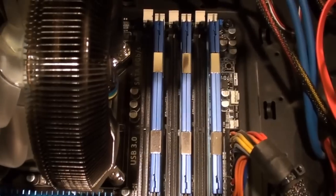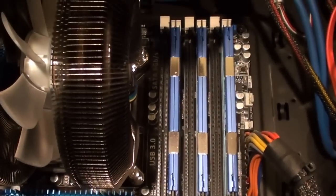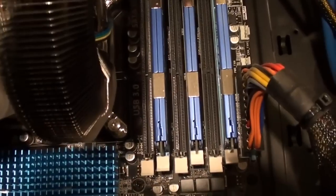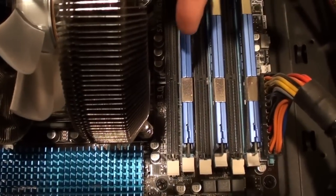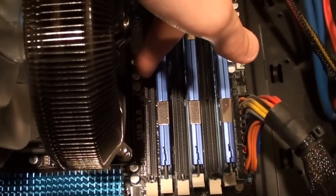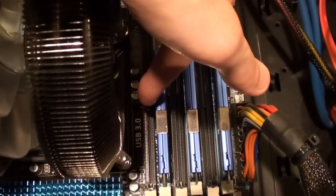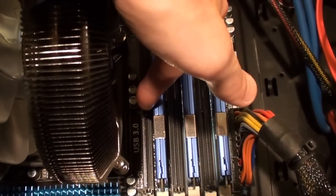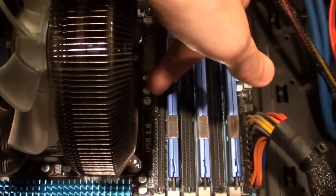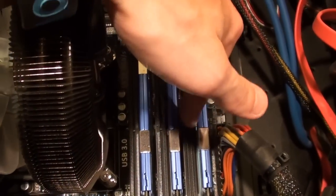There's only six gigabytes right here. The first thing you want to understand about installing RAM is you always want to start with the second slot — never put it in the first RAM slot. Always do every other RAM. You have six slots numbered one through six.